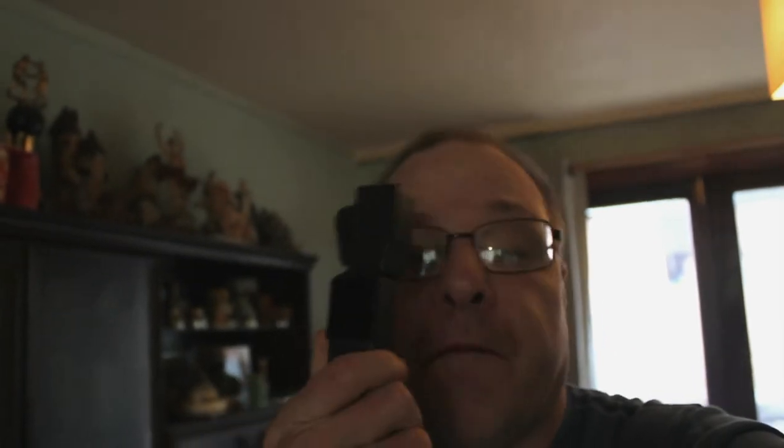Right then guys, it's your man Pixie with another video and this time, as you can probably tell from the title, I have got or received the Fimi Palm. I got that today in the post — absolutely awesome. I'm buzzing about it because I wasn't expecting it until about July the 2nd, which is absolutely fantastic.